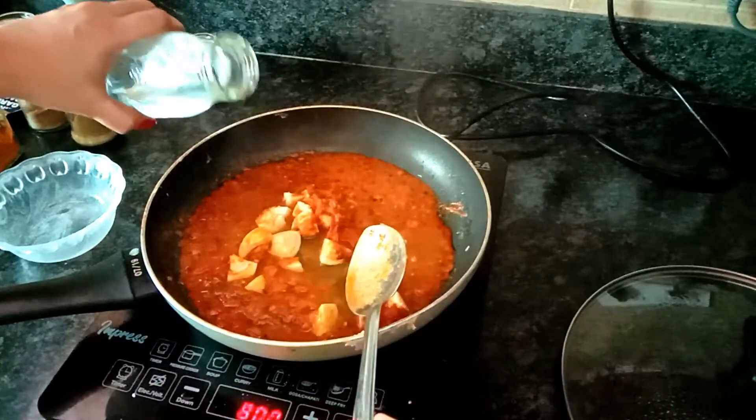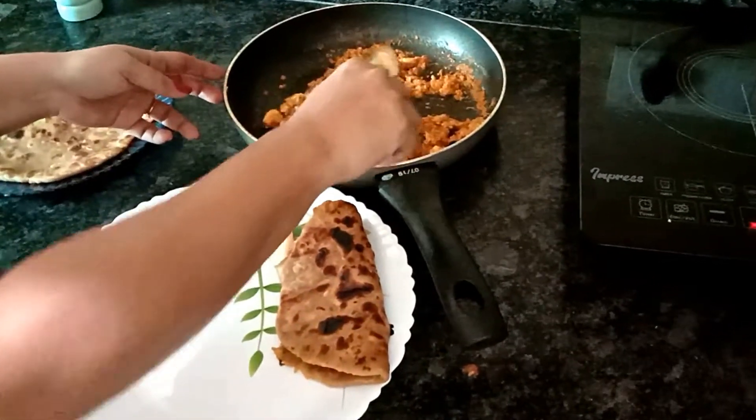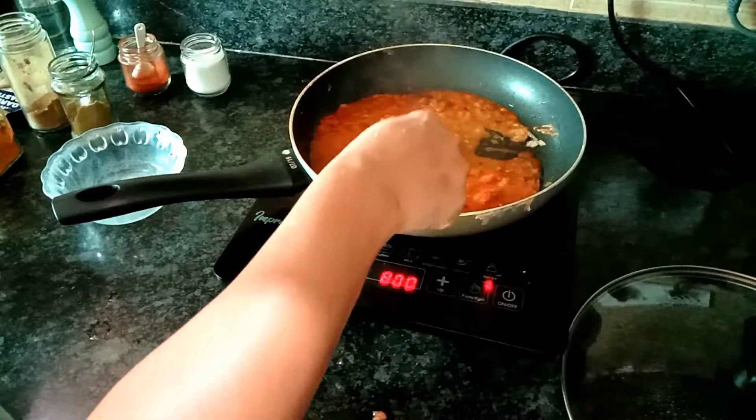I'll put two more tablespoons of water into this. Now I have one egg, so I'll break open this egg. This tastes amazing with parathas or with pav or bread. If you don't have ginger garlic paste, you can always chop a little bit of ginger.